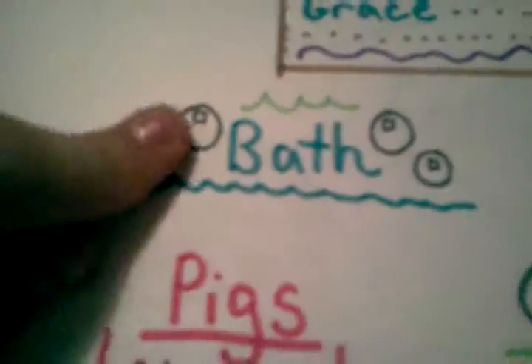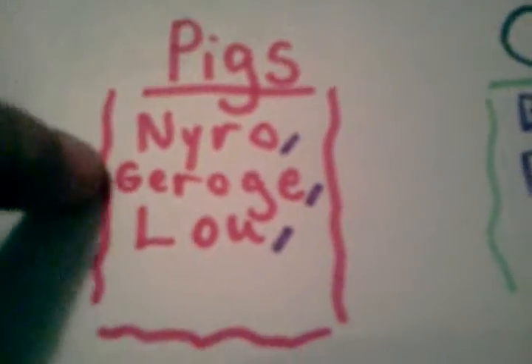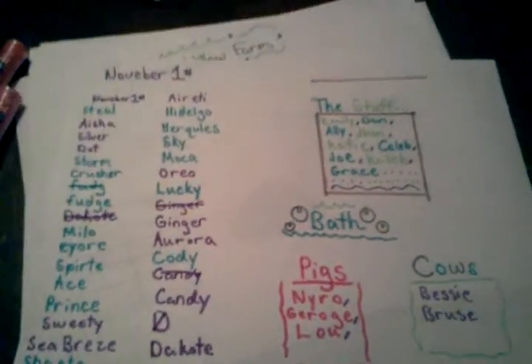Then we have this — it will go over my wash stall that I made. And then this is my pig sign: Nairu, George and Lou. Cows: Bessie and Bruce. So that's that page.